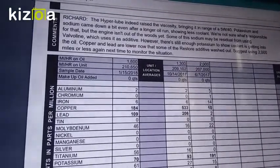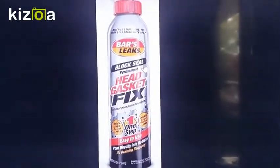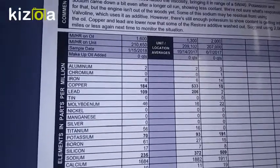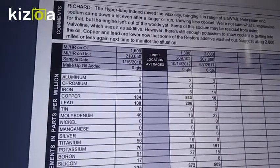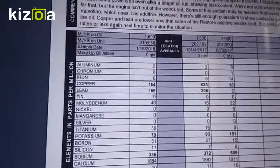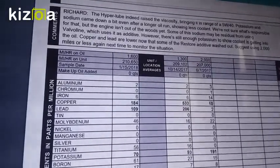The report also says potassium and sodium came down a bit even after a long oil run, showing less coolant, but the engine isn't out of the woods yet. I forgot to mention on the submission slip that I had added half a bottle of Bar's head gasket fix, because a previous oil analysis showed coolant getting into the oil. I thought it was the head gasket, but it turned out to be the water pump.